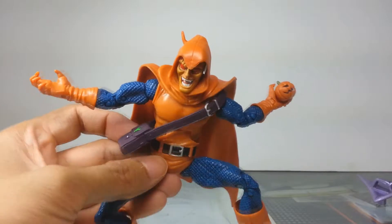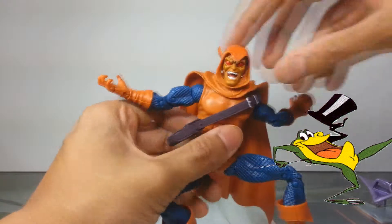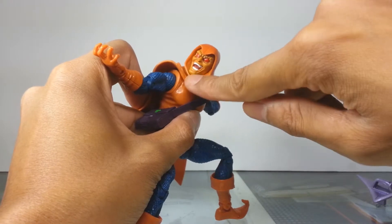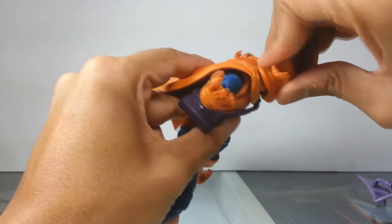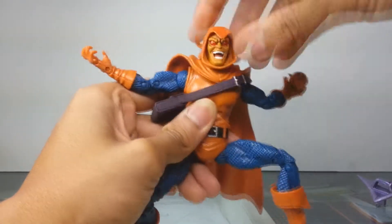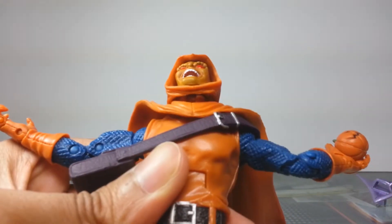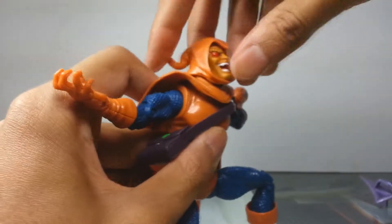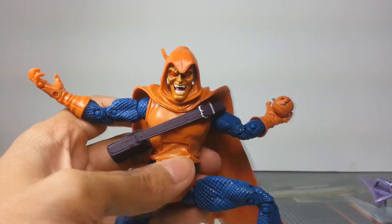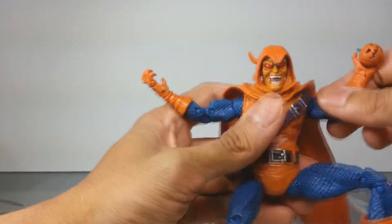Does anybody else get the feeling this guy just wants to bust out into some show tunes? Anyway, his head probably has the capability of going 360, however the two parts of the cloth hood make that difficult — you can hear the stress — so don't push that too much. He does have a neck joint which means he can look up a little bit and also look down, which is great since a goblin on a glider is probably going to be looking down.